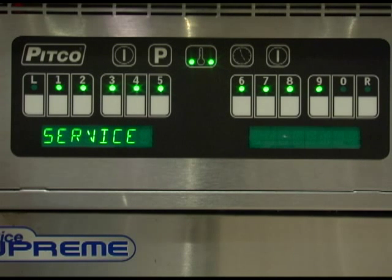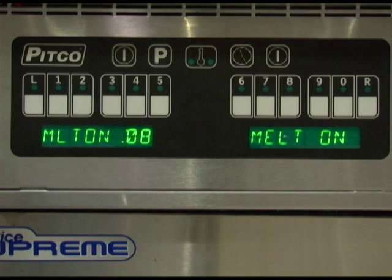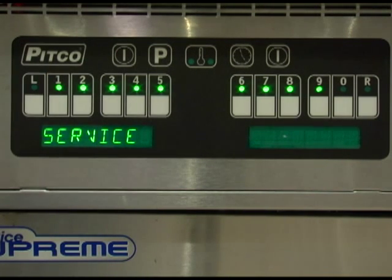With the display reading service, press key number 2. The display will then read melt on followed by a numeric time. The set time is the amount of time the burners are fired for each pulse of heat during the melt cycle. Each pulse is 30 seconds in total. In this example, the burners would fire for 8 seconds and remain off for 22 seconds until the exit melt cycle requirements are satisfied. You can only change the melt cycle on time for the liquid melt cycle; solid melt cycle times cannot be changed. Once set correctly, press the program key to save and return to the service menu.